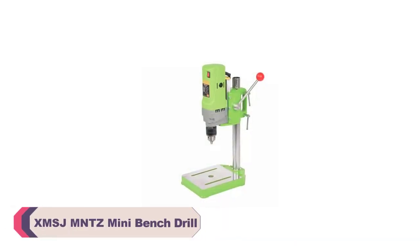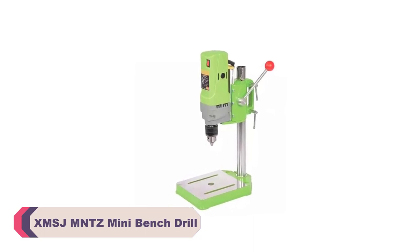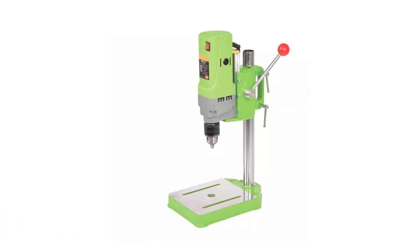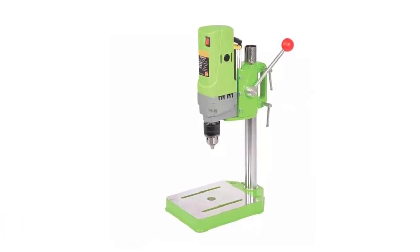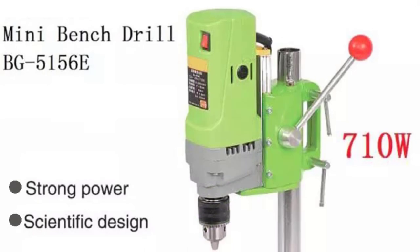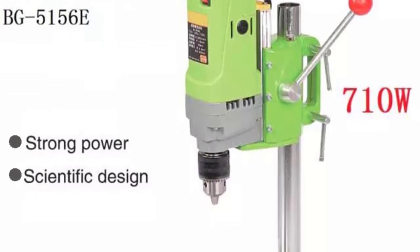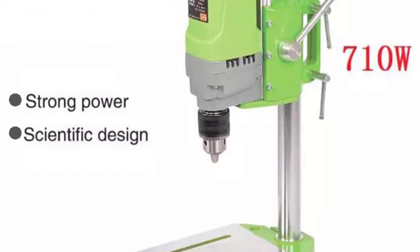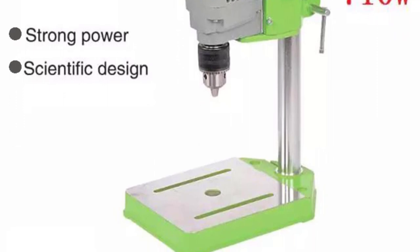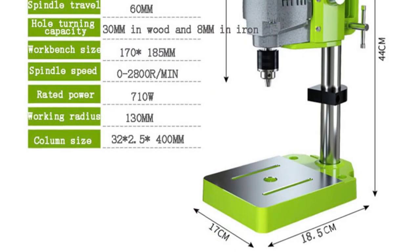Number 4: XMSJ-MNTZ Mini Bench Drill. One of the standout features of the XMSJ-MNTZ Mini Bench Drill is its brushless motor. The brushless design not only contributes to quieter operation, but also enhances the drill's overall efficiency. The rated input power of 710W provides ample power for both woodworking and metalworking tasks. The drill maintained a consistent level of power even during prolonged use, which is essential for achieving precise and accurate results.